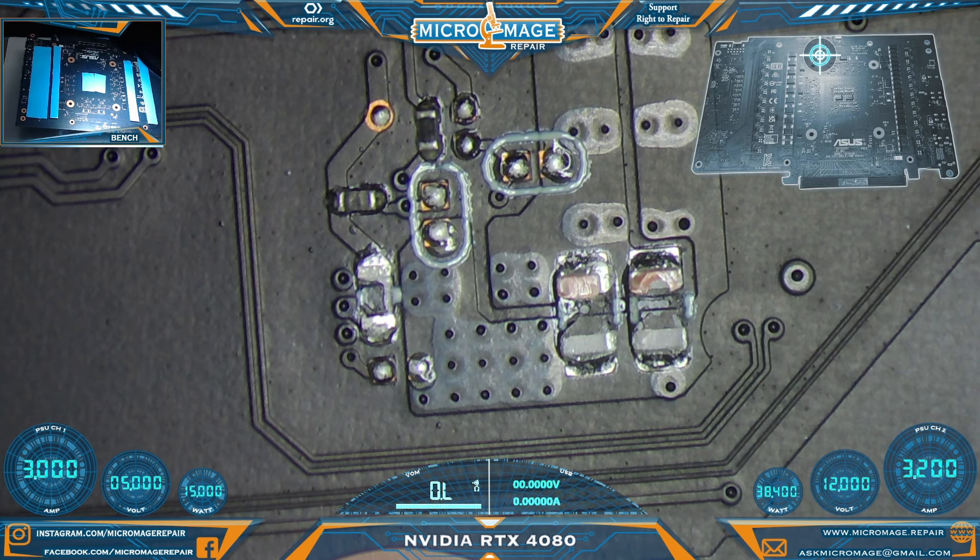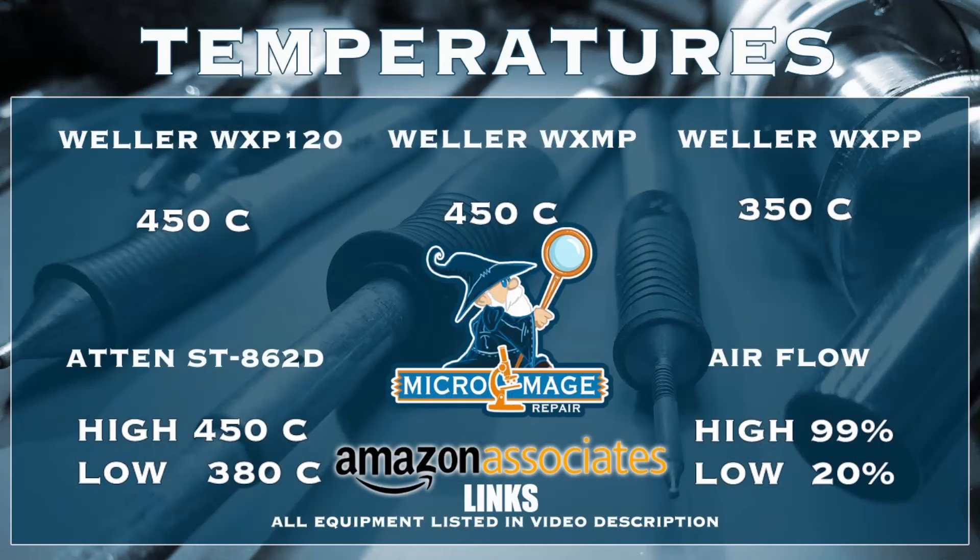In order to accomplish that job I must set up my equipment, and while I set up my equipment let me throw up my expected temperatures for this job. These temperatures are brought to you by the associate links in the description.